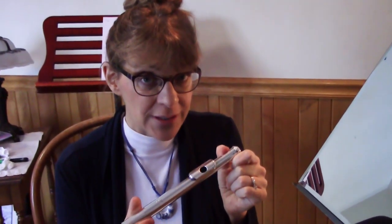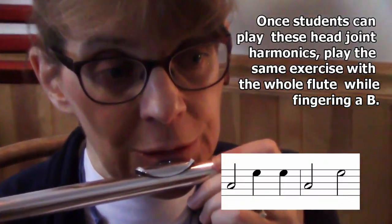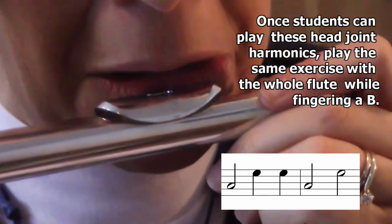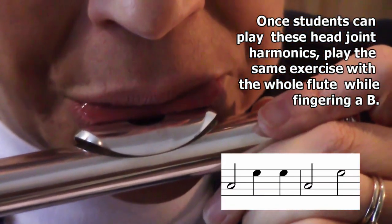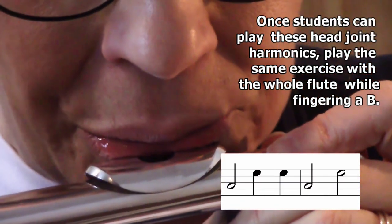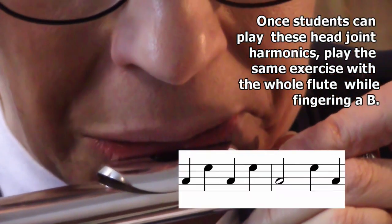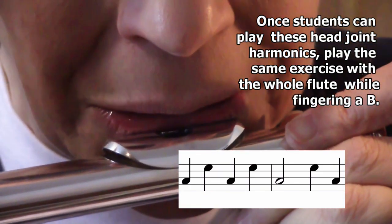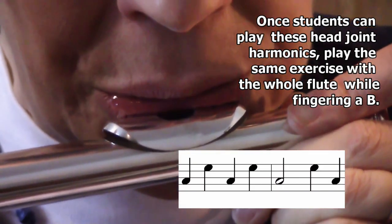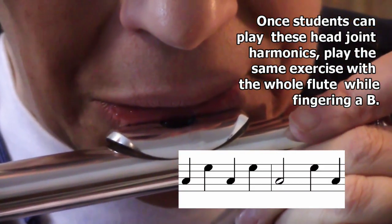Now let's do that with the head joint. Cover the end with the palm of your hand. One, two, ready. [exercise plays] Great job.